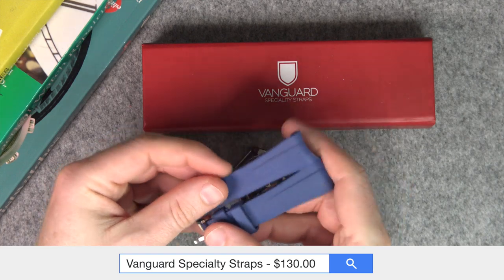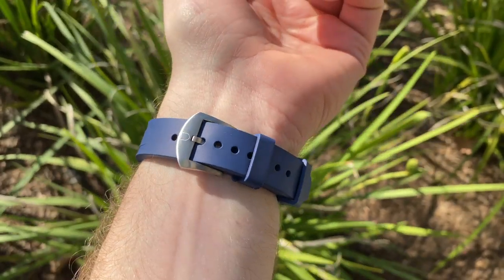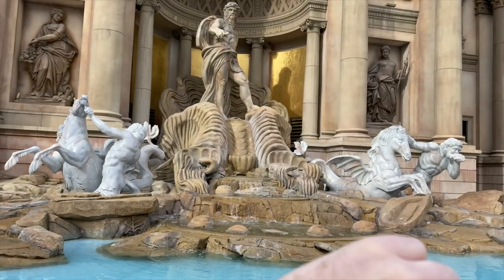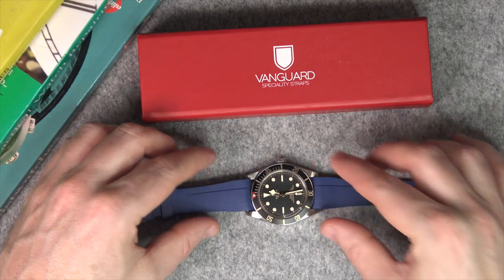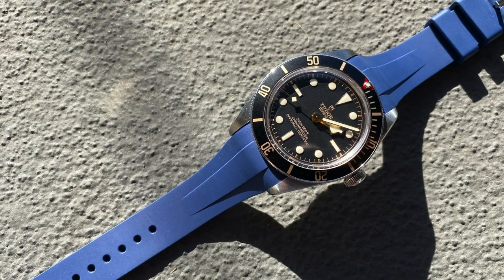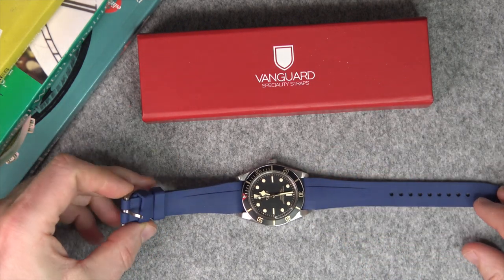Next up is this Vanguard rubber strap, kindly sent in by Vanguard themselves — big thanks to them. I've done a full review of this strap and I'll include footage from that. The reason I'm not putting it on now is it takes some finagling to get it on. It's a very secure fit once on, and if you're not confident, take it to a jeweler to get it fitted. The ends are curved with a piece of plastic inside so it stays firm towards the watch and doesn't warp. If you're looking for the high-quality rubber strap look you often see on Rolex watches, this achieves that. These are around the $130 mark, made from high-quality vulcanized rubber.